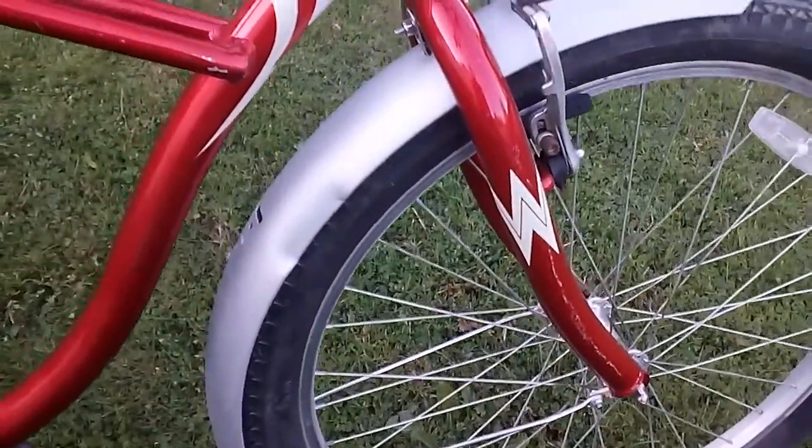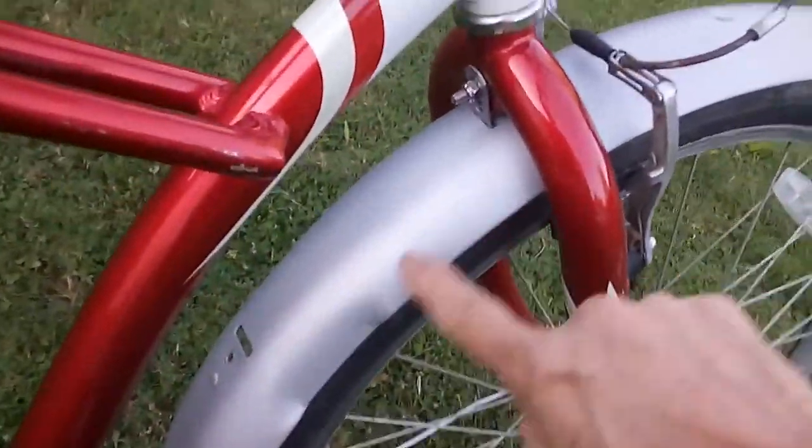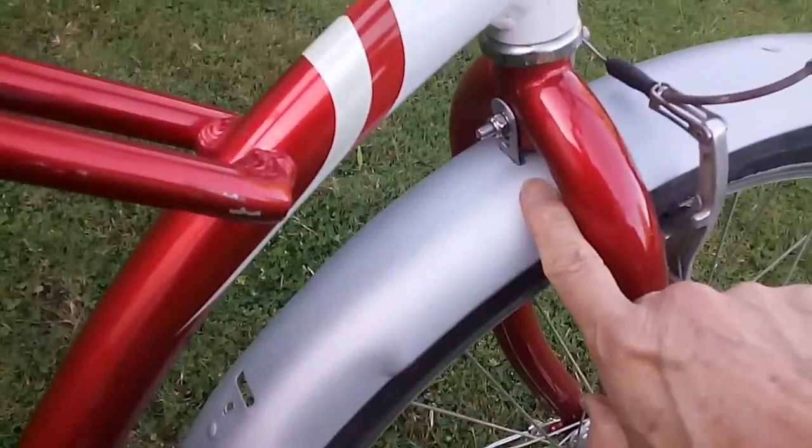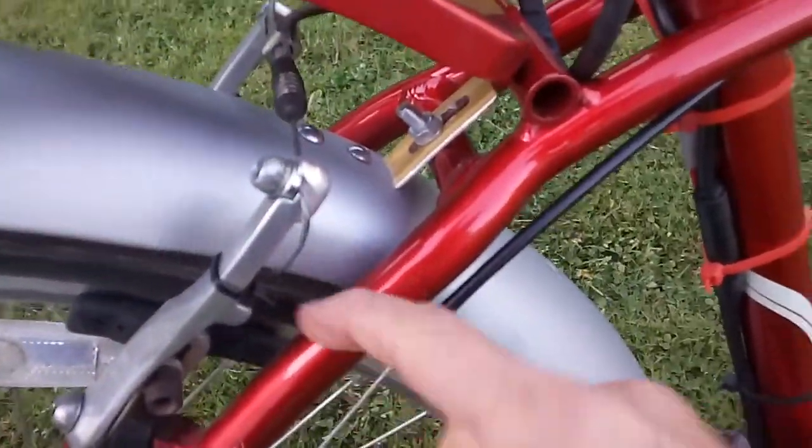Electro fenders adapted to fit. Had to move the bracket up, had to make my own bracket, crimp this spark in so it fit.